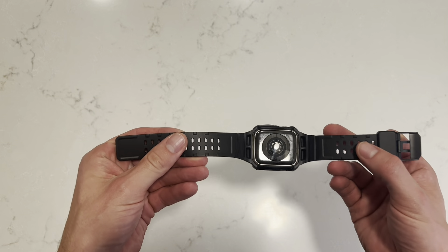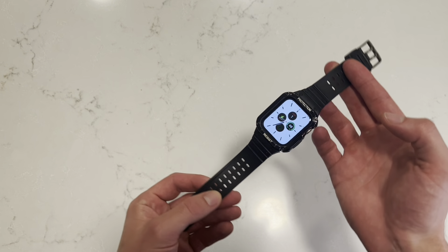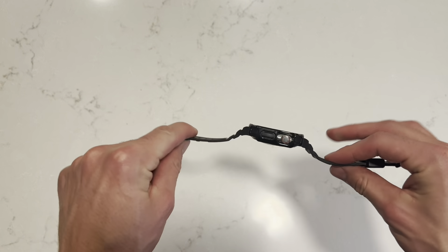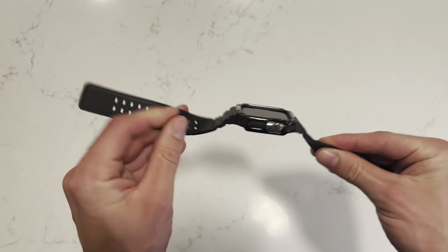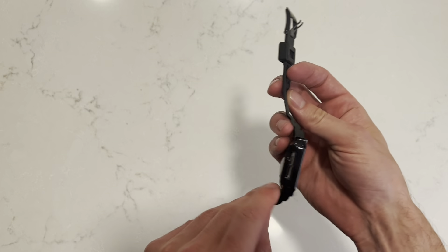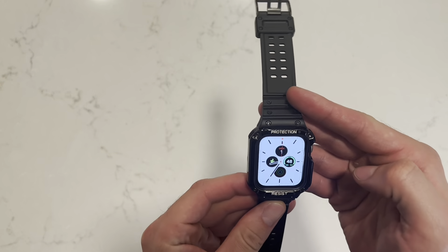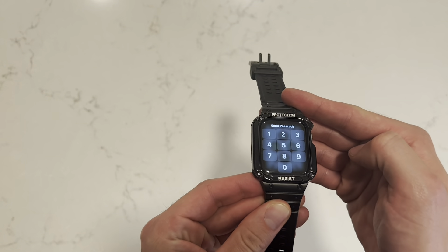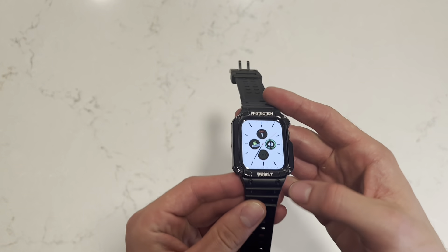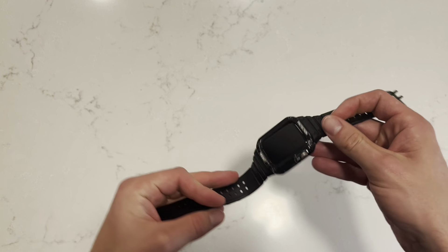First impression is quality. This watch band is made of high-quality material — I'm very impressed with it. I really like how flexible and durable it is. I can bend and twist it and it's not going to lose its design at all. The bumper that surrounds the face is shockproof and it's definitely going to keep it nice and safe if you ever bump or drop your watch. I'm also very satisfied with the cutouts on the bumper — they fit around all of the buttons perfectly.